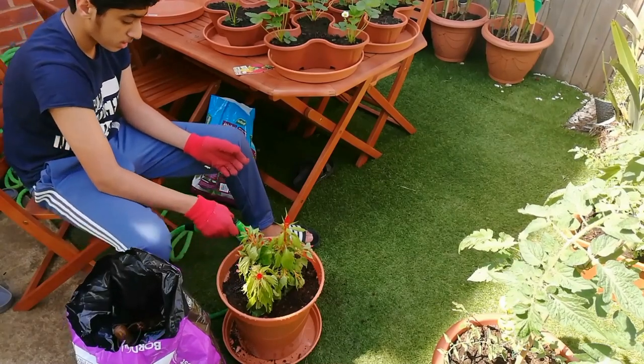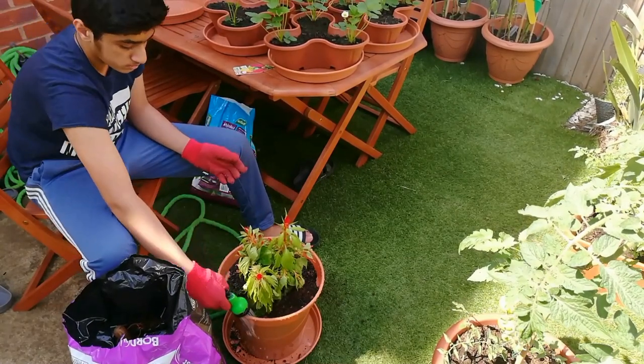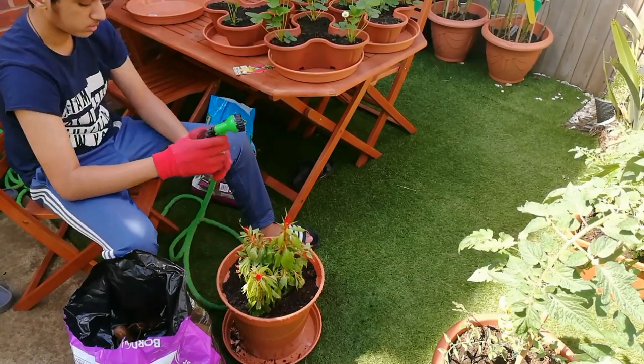I have now watered the plant and I'm going to position it where I want it, so hopefully it will thrive there. I hope you enjoyed the video — see you later in the next one. Bye!